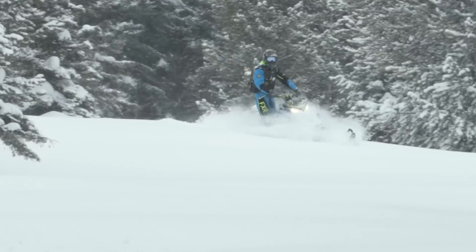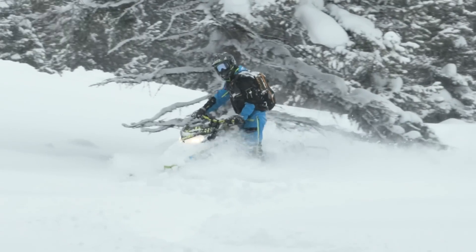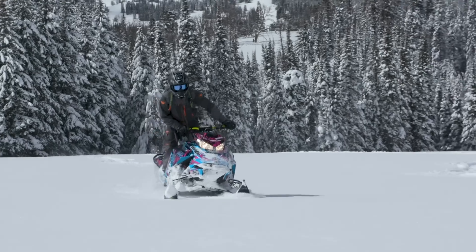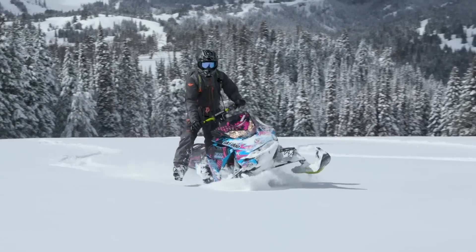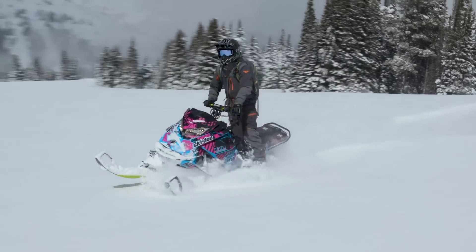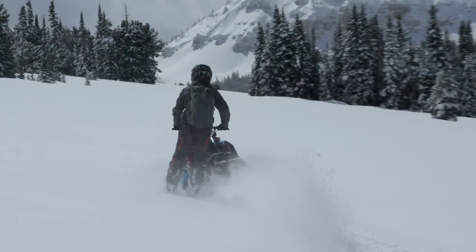With a backcountry sled you need to be able to pull the sled to its edge. This is what gives you control to carve. Anytime you're driving with both skis on the snow you cannot carve. You don't have that edge that gives you the control you need to carve and make turns in the snow.